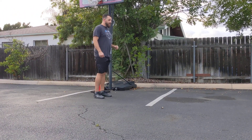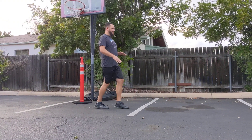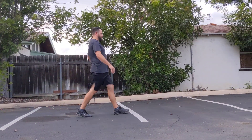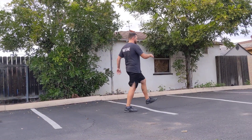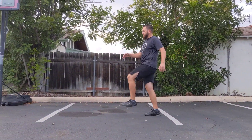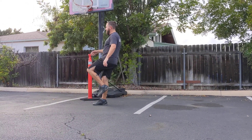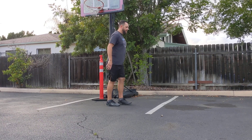Now we're going to get high knees, walking at first. Ten of those. Driving the knee up. And then back the other way, reach up.